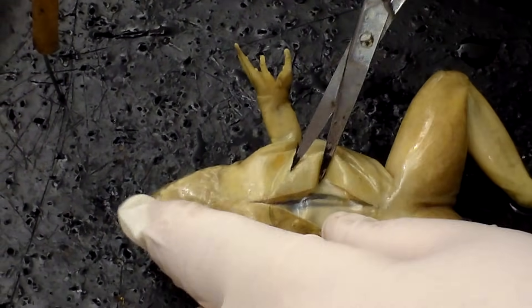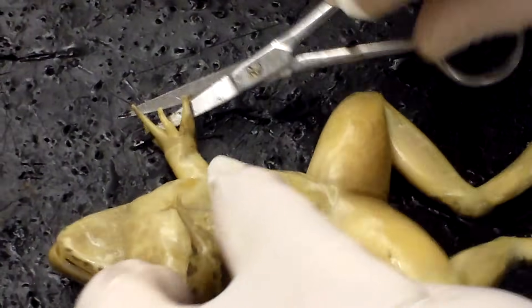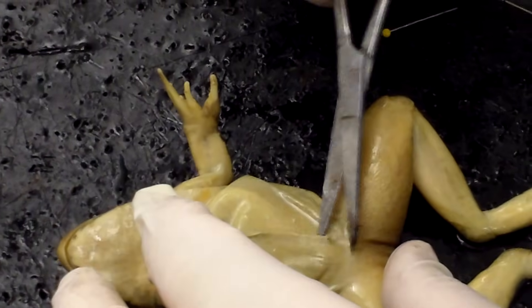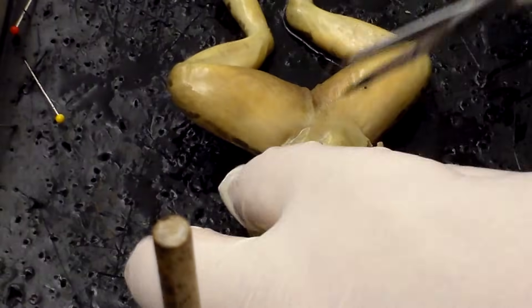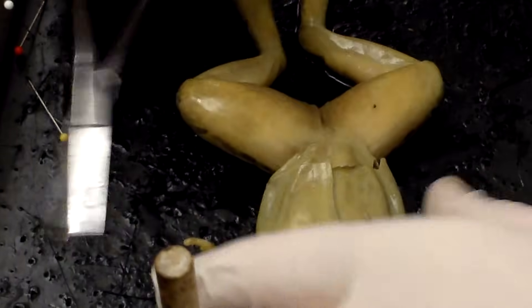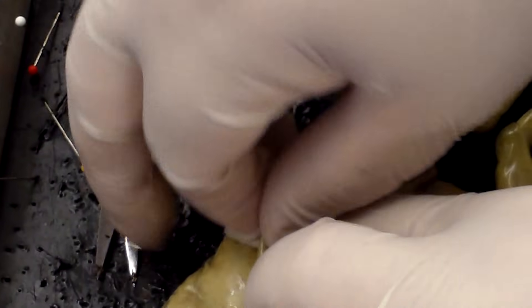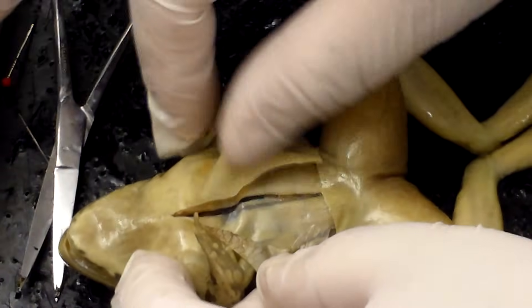We can pull the skin back and see that I did make an incision. Here's the layer of skin and underneath you can see the layer of muscle. The muscles of the frog's abdomen look very similar to ours — you can see some definition between the different muscle groups, and the frog actually has a little six pack going on there.